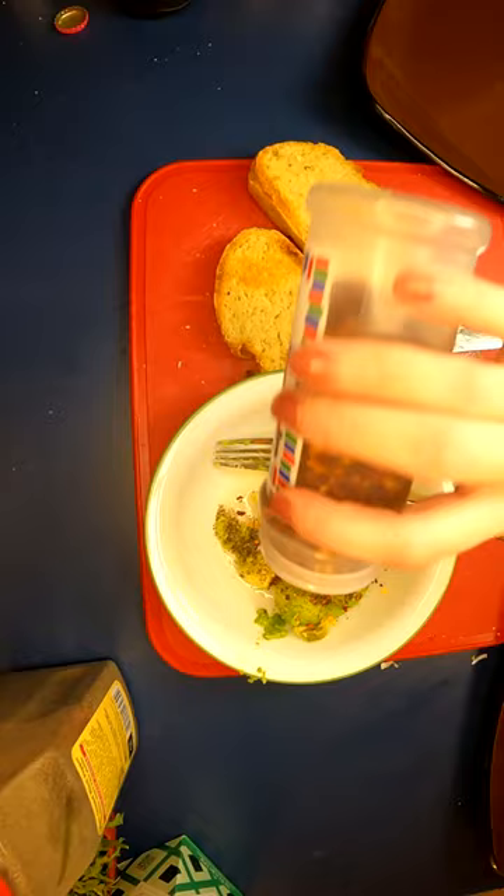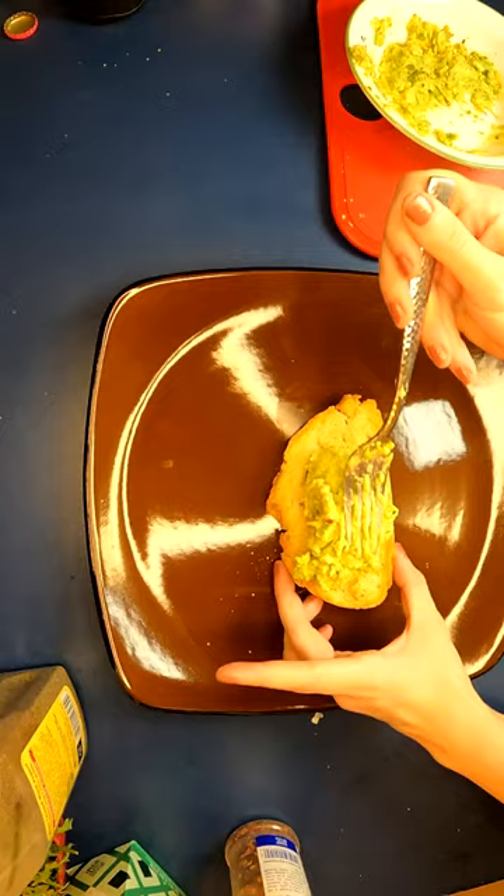Then onto the avocado toast. Toast up a crusty slice of bread, then top with mashed avocado and anything else your heart desires. I opted for lime juice, pumpkin seeds, pickled red onions, and arugula.